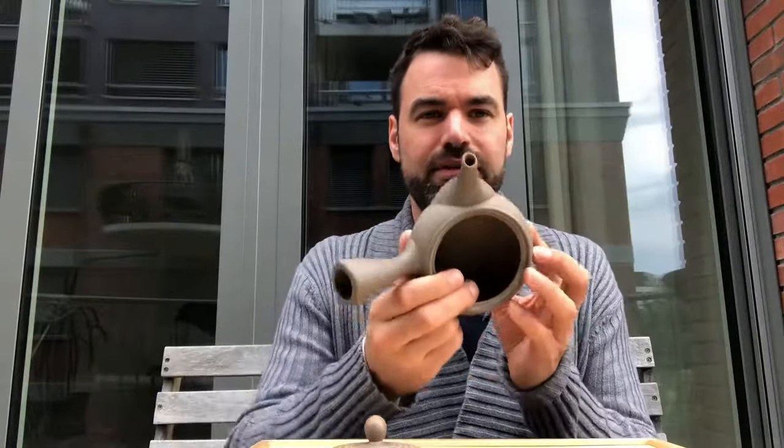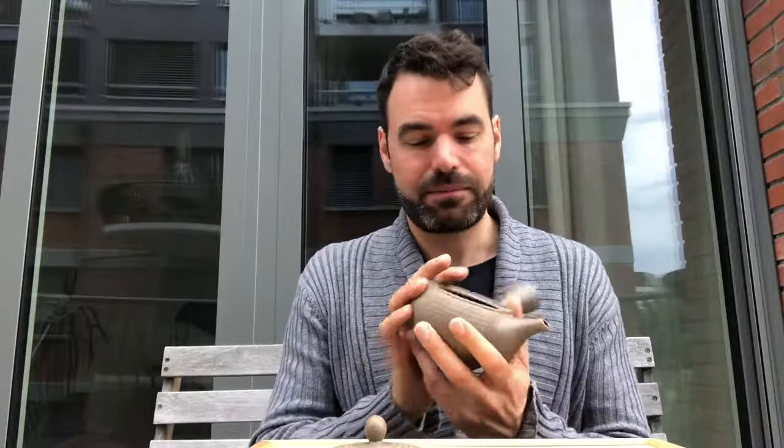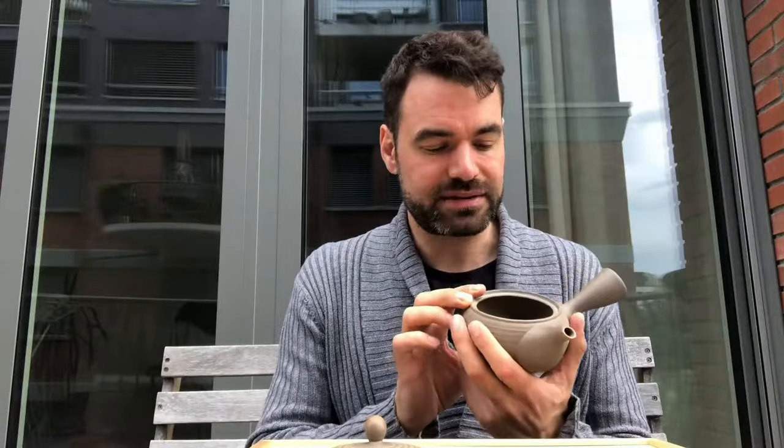Looking at the Kyusu, it's a very simple teapot. You have a strainer — some teapots have a built-in metal strainer and some have just normal clay holes. The difference is that the clay holes can be a little bit difficult to use for Fuku Mushi, which is a deep-steam tea that can have nearly dusty-like leaves. So you have to choose: for a really fine strainer, go for a metal strainer; if you want something more natural with no iron in it, go for a naturally built-in clay strainer.